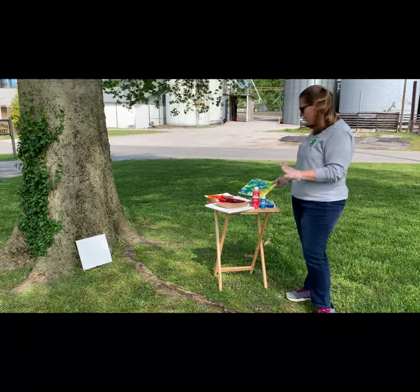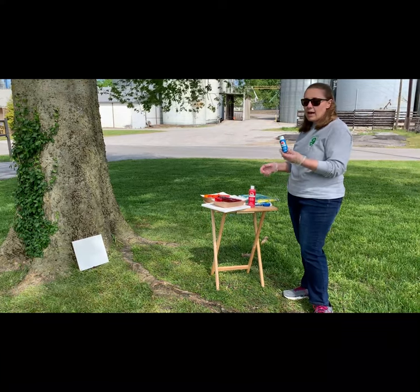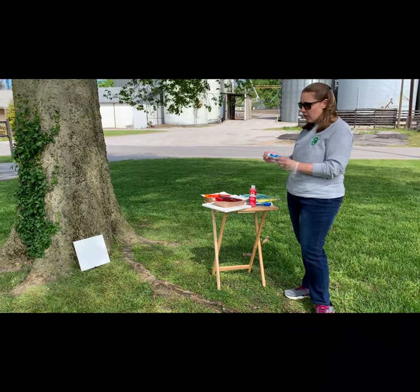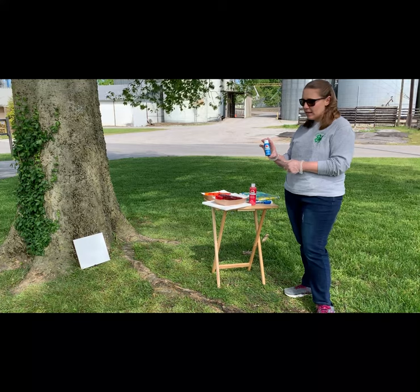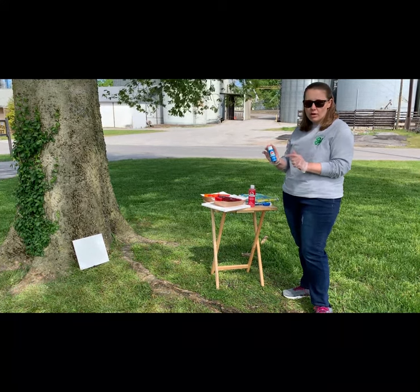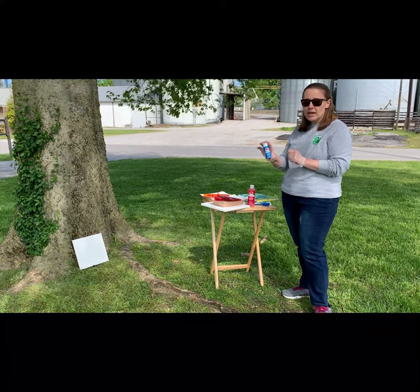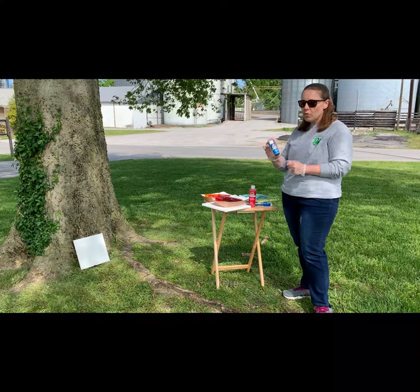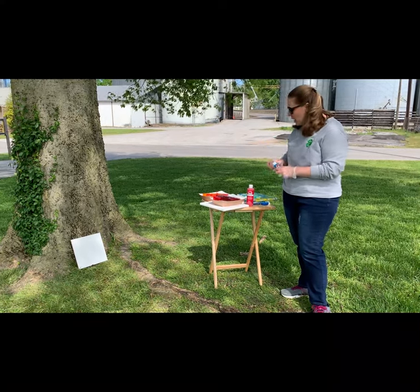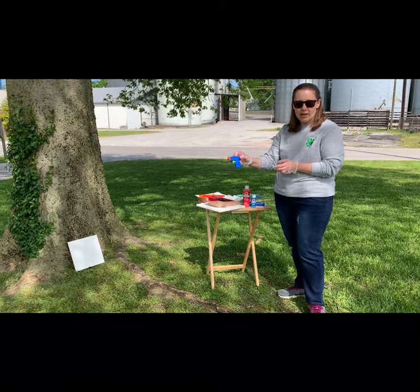You'll need a canvas — we've got one down there — and any kind of acrylic paint. What I've learned is: with two ounces of paint, pour out one tablespoon and replace it with one tablespoon of water. So get two ounces of acrylic paint, pour out one tablespoon, add one tablespoon of water, shake it, and it will fill one of these little water guns.